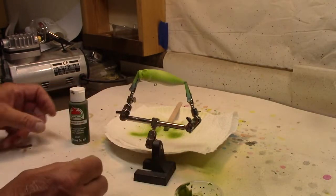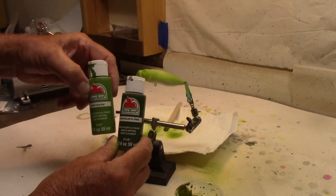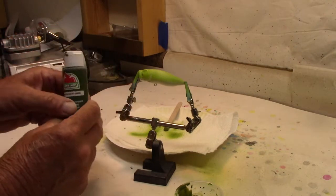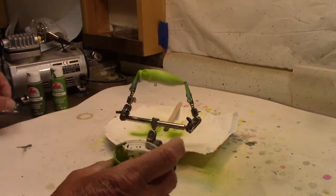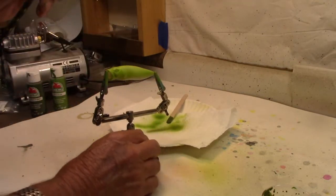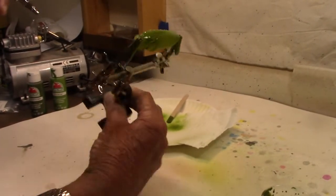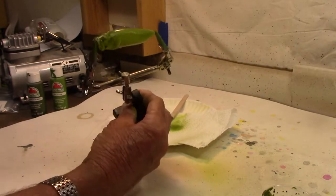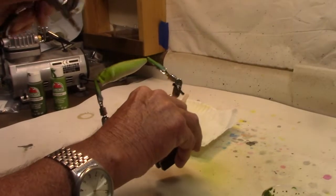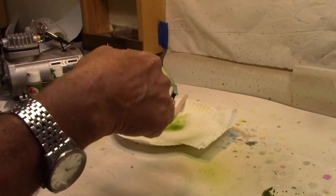For our next step, that first color I used was palm leaf — that's the Walmart color. Now we're going to come back with English Ivy green, a darker green. I'll use the same cup, mix it up just as I did before — nothing fancy about that. We're just going to run right down the back. I want to leave that lighter color on the side but I want the dark down the back. There we go, I like that.